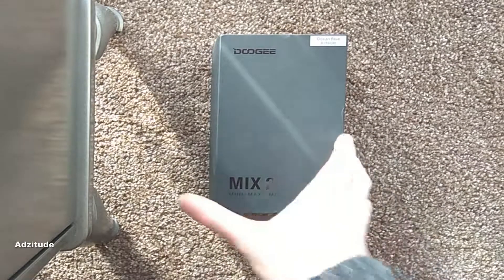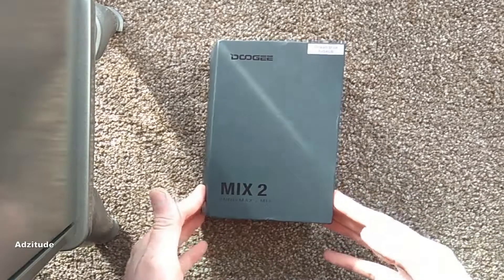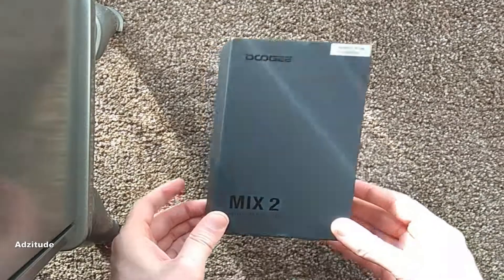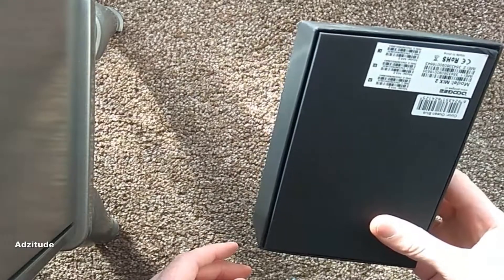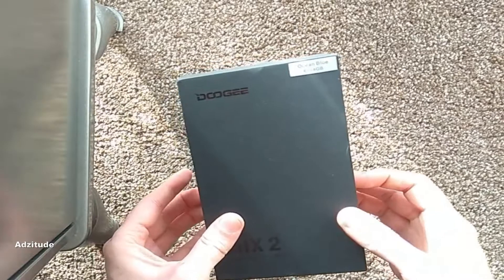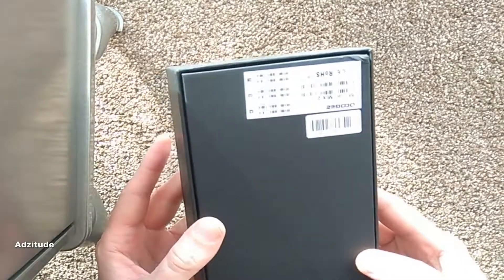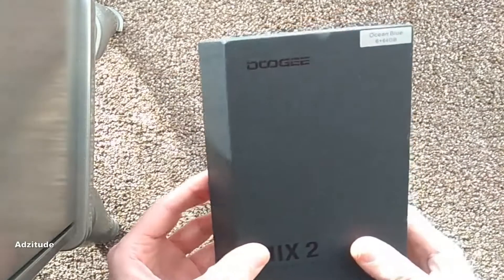Hello, Chinese phone lovers. This is a review of the Doogie Mix 2. I don't normally do reviews of anything, as you can probably see by my channel, but basically I can't find any reviews of this phone anywhere. I've found about three on YouTube. And even if one person gets benefit of me reviewing this product and just seeing what it's like and how it is, then all good. That's all I really care about.